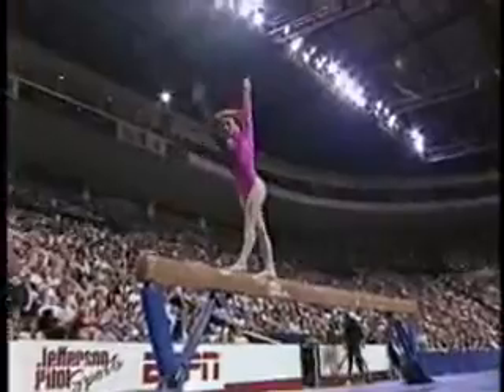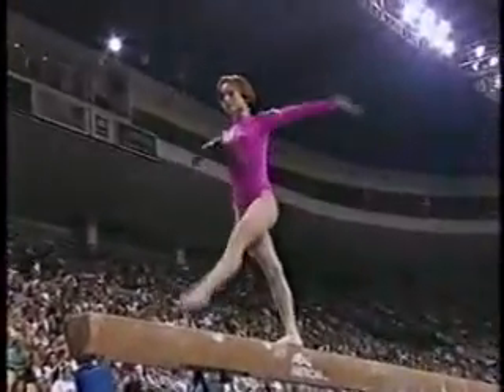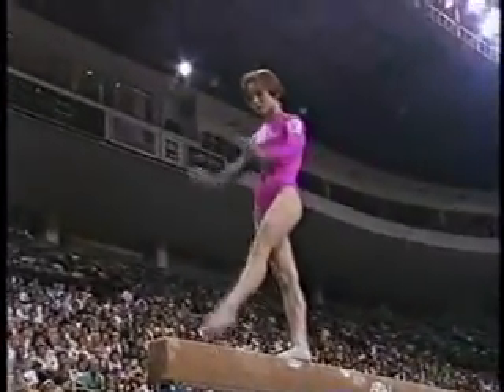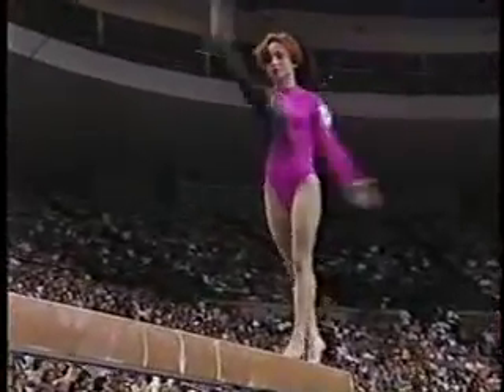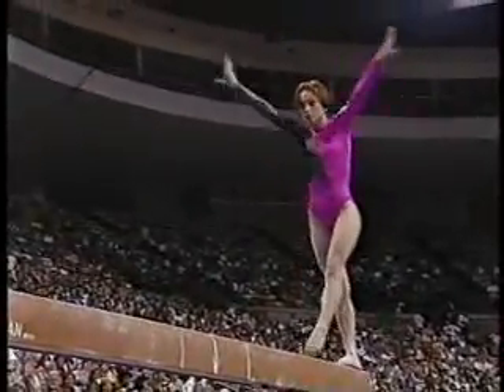Now up on the balance beam, Rosa Galeeva of Team Russia. Starts with a beautiful layout mount. She has such a great style. Back handspring layout, step up, back handspring layout, step up. Four elements in a row — haven't seen too many of those tonight.